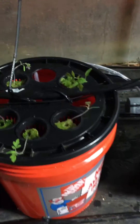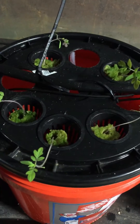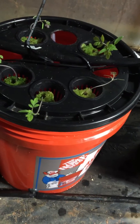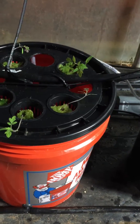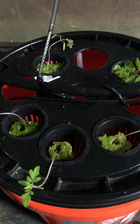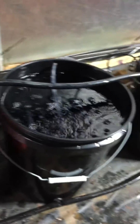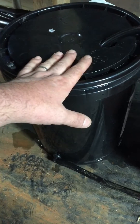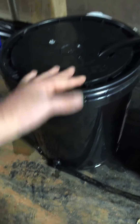I also got two of those blue ball aeration balls in there. I'm going to make a similar cloning-style bucket but I don't have that up just yet. Now I'm just using that as a deep water culture, aerating all the buckets with air and air stone, and recirculating the water by pumping it from this guy to all of these guys. The water just recirculates back down there.